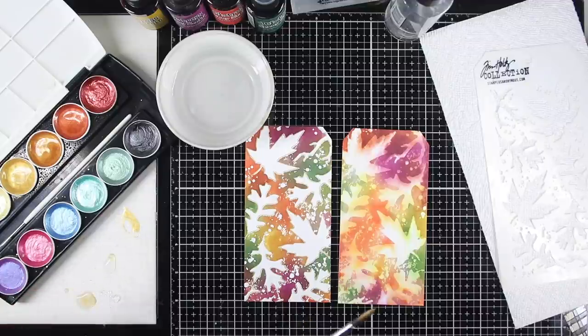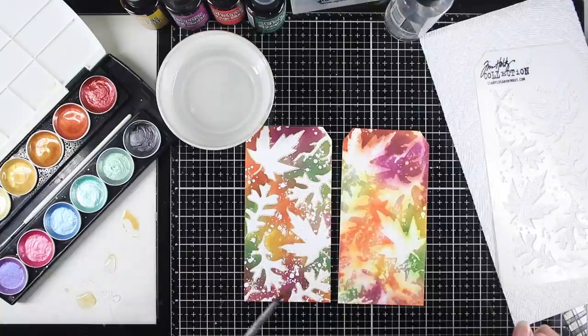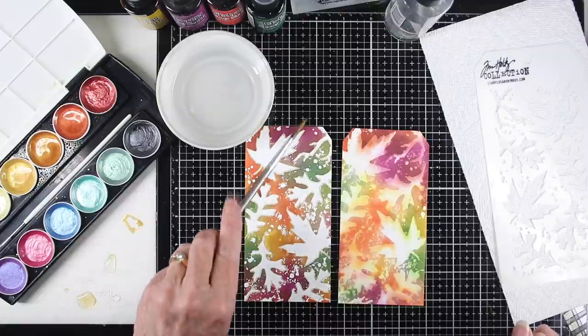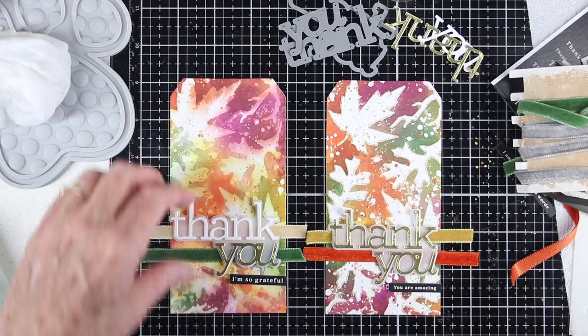Another detail I'm adding is metallic splats onto both tags. I'm using all the gold colors, mixing them with a good amount of water and a very loose paintbrush, and just tapping over the surface. For larger splats, load your brush a bit heavier; for smaller splats, just tap until you run out of paint.